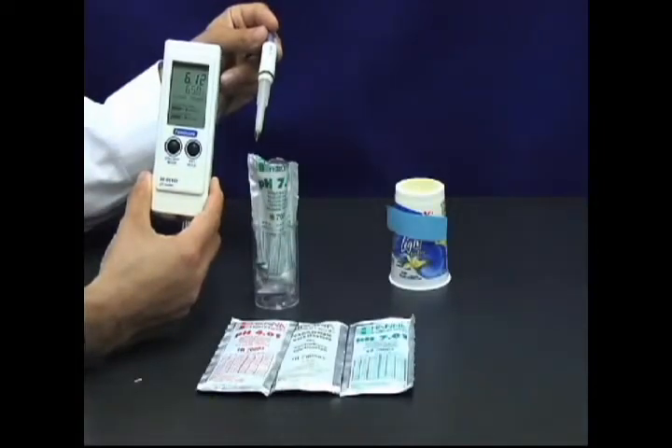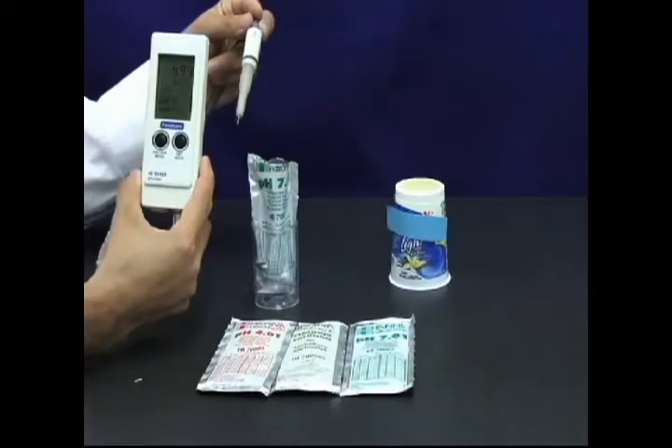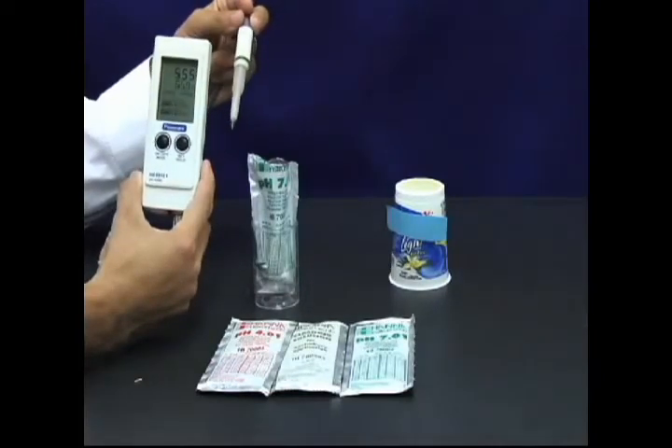Hanna Instruments HI-99161N is one of the most accurate and easy to use food and dairy pH meters. The meter comes with two buttons and a special conic tip designed for semi-solid samples such as cheese and yogurt.